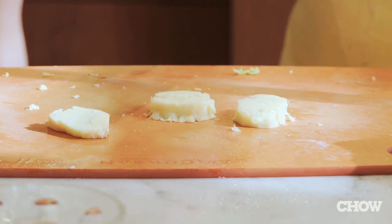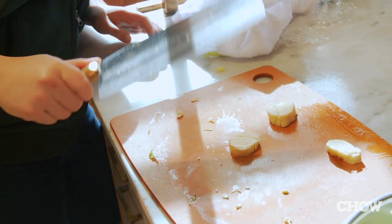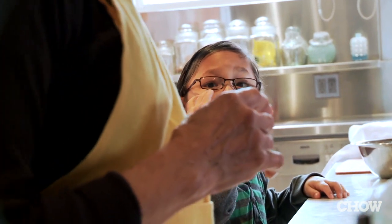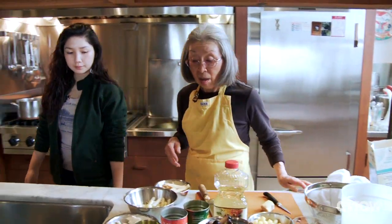Now we're going to mash the ginger root — see what the Chinese cleaver can do? They're all prepped and I'll start cooking. I'll cook each ingredient separately in a wok, and then I'll put it in a pot in which I'm going to cook all the ingredients together. We'll start with the ingredients that take the longest to cook.